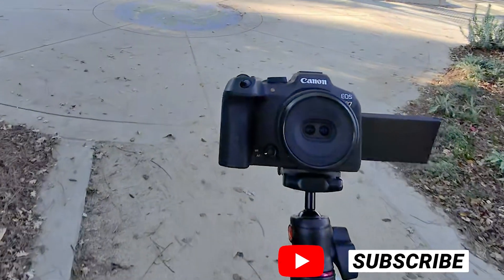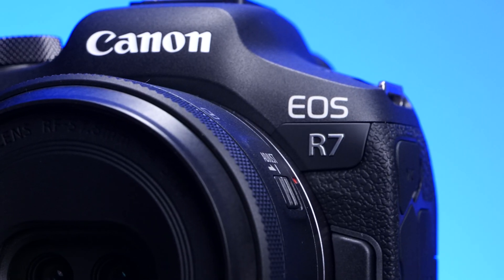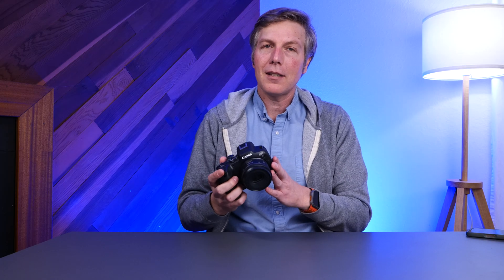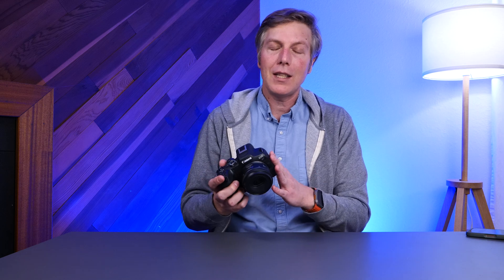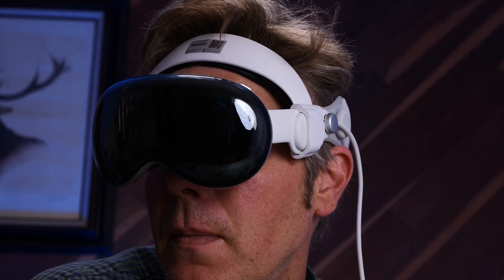I kind of have some mixed feelings about this lens and this whole setup that they are making you buy — just the R7 to make this lens work. I think that's kind of a money grab on Canon, but it is a lot of fun. And once you finally do get your footage into the Vision Pro, it looks pretty amazing.